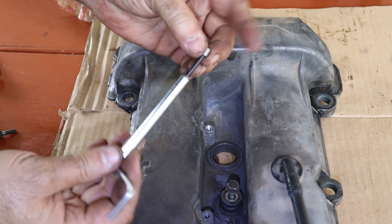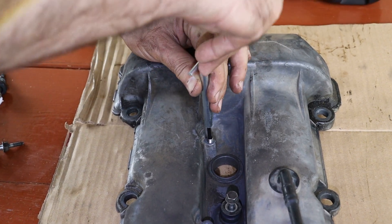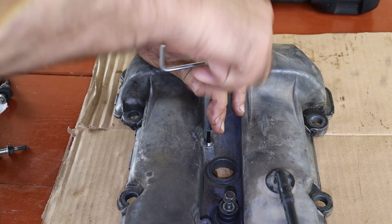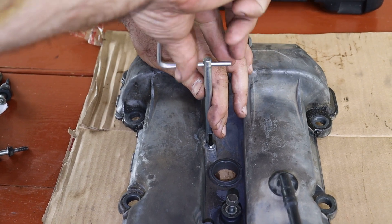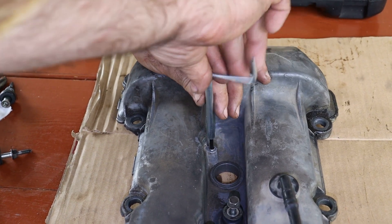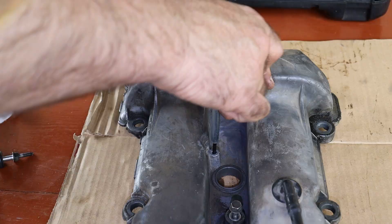Now the moment of truth — will this $10 helicoil fix really hold? Spoiler alert: it's stronger than the original threads. I grabbed the spring insert, slipped it onto the installer, and drove it carefully into the freshly tapped hole, hoping I wasn't about to turn a $10 fix into a $100 disaster. I skipped the guide tool from the kit — the hole was already threaded, and the spring could only go in one way. It's like putting on a hat; you just can't mess it up.